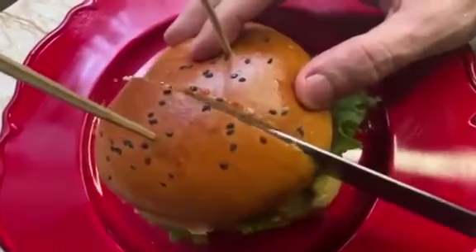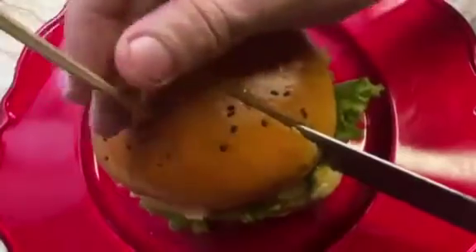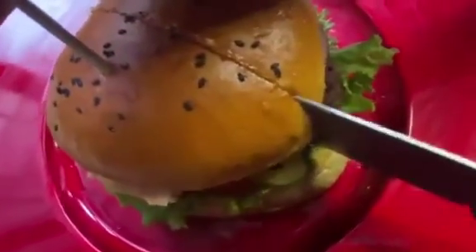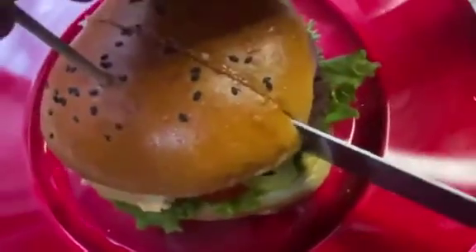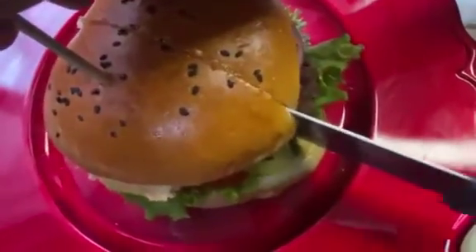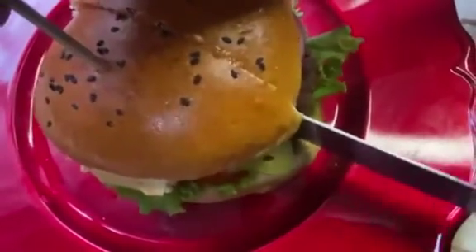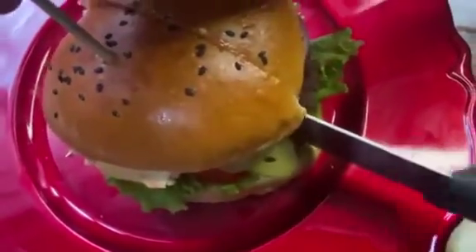Be very gentle — don't force the knife. Just let the knife go by itself, using just the heaviness of the blade. Let the knife do the work.